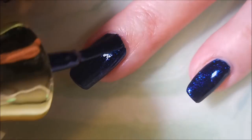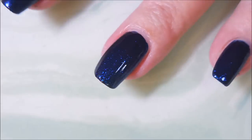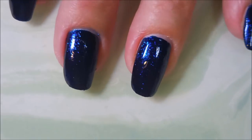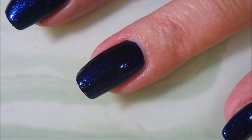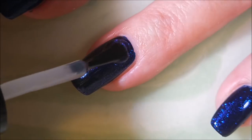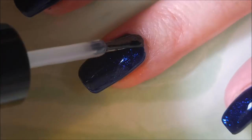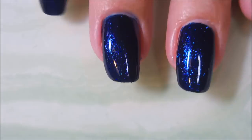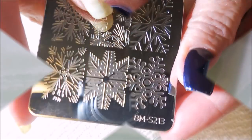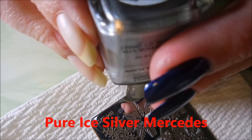It probably could have been a one-coater but I'm a two-coat kind of gal, so we went ahead and did the second coat. I'm going to top this off with some Posh top coat and let it dry so that I can do some stamping. I love shades of blue like this that just sparkle and make my heart sing. I'm going to be using BMS 213 stamping plate and Pure Ice Silver Mercedes.